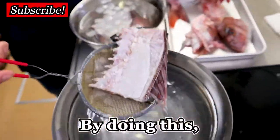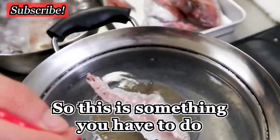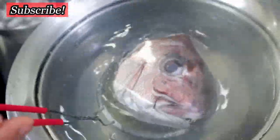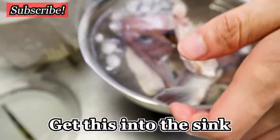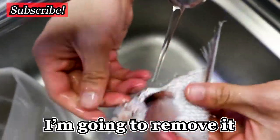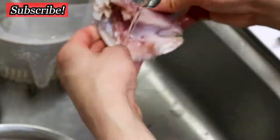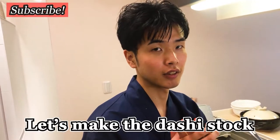Drop it in. I'm going to blanch the bones and the head. Blanching done. Get this into the sink — there may be some tiny scales left, so I'm going to remove them. Done!